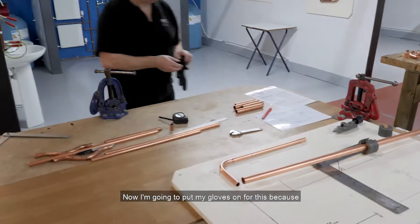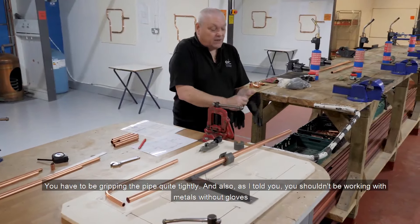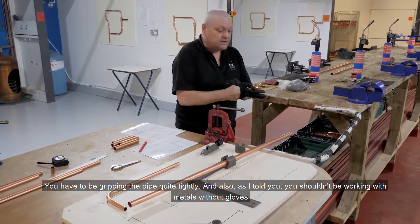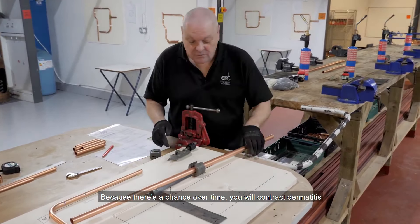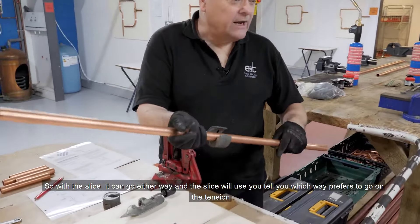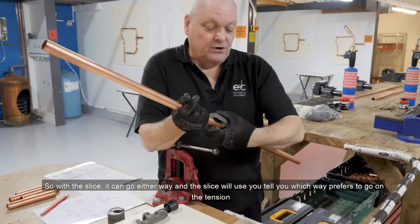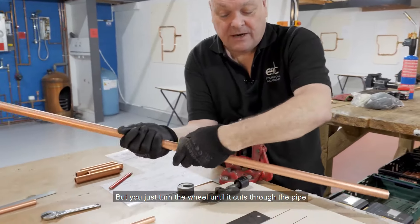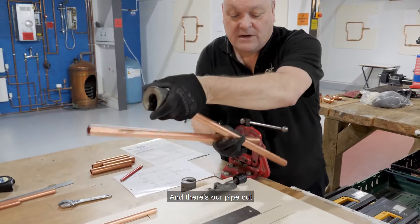I'm going to put my gloves on for this, because when you're cutting you have to be gripping the pipe quite tightly. Also, as I've told you, you shouldn't be working with metals without gloves — over time you will contract dermatitis. With the slice, you can go either way, and the slice will usually tell you which way it prefers to go on the tension. You just turn the wheel until it cuts through the pipe. And there's our pipe cut.